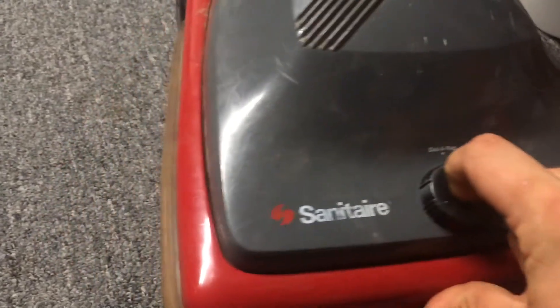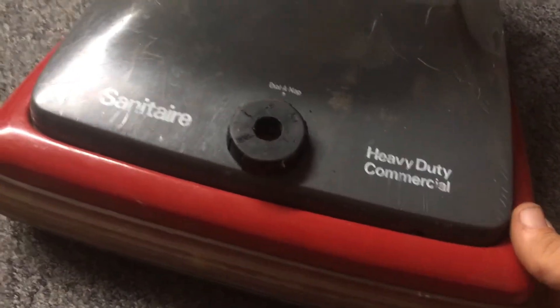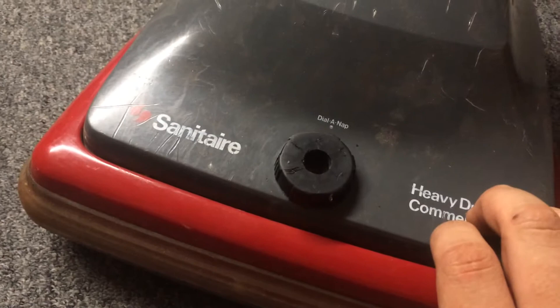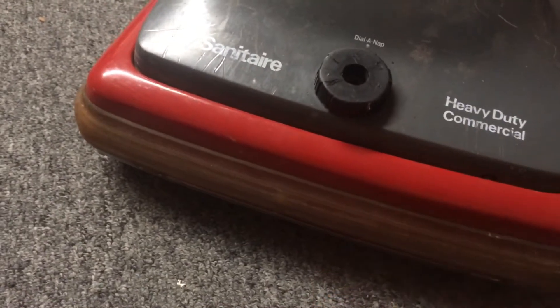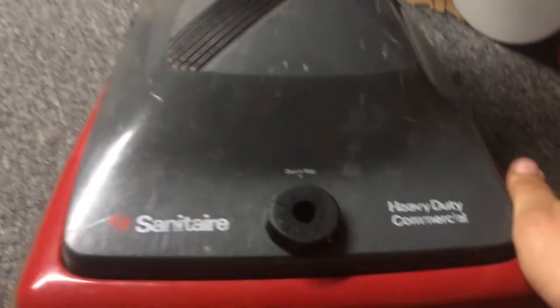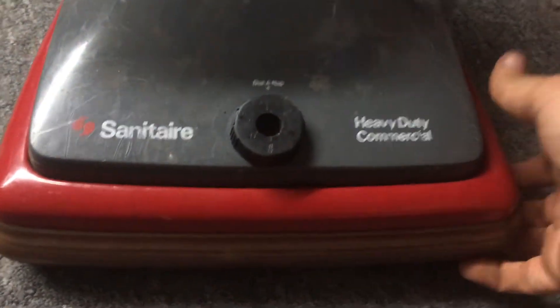I'm selling it because I need some extra dollars to possibly get more vacuums — harder to find vacuums for the collection. Not that this one is hard to find; it's just I don't really use it a whole lot. It mostly just sits there to take apart and put back together.